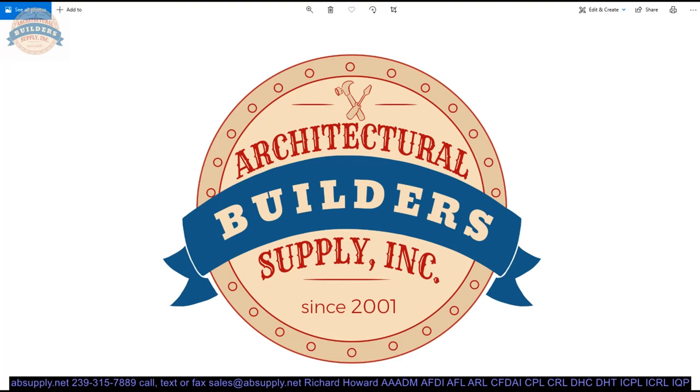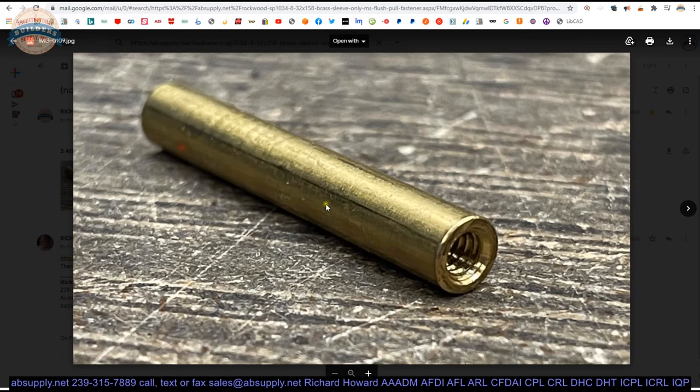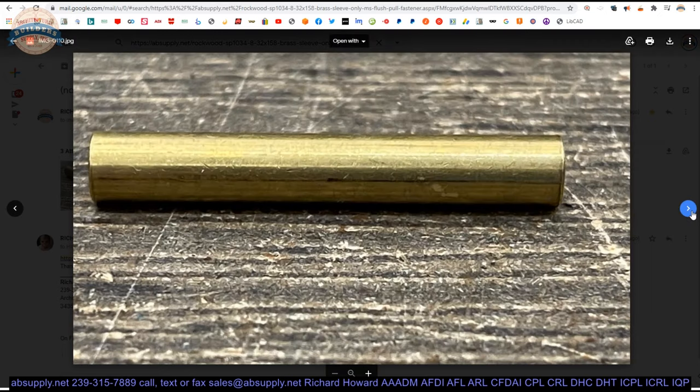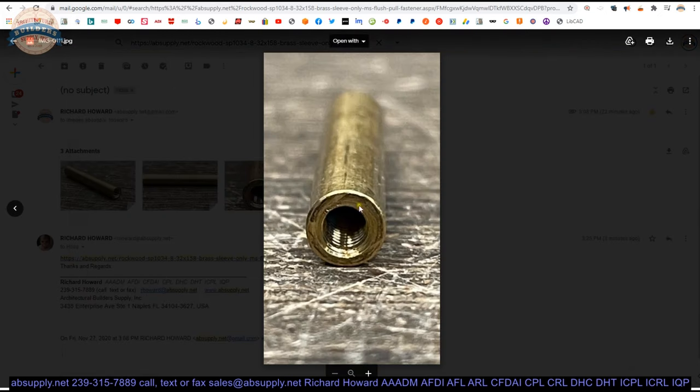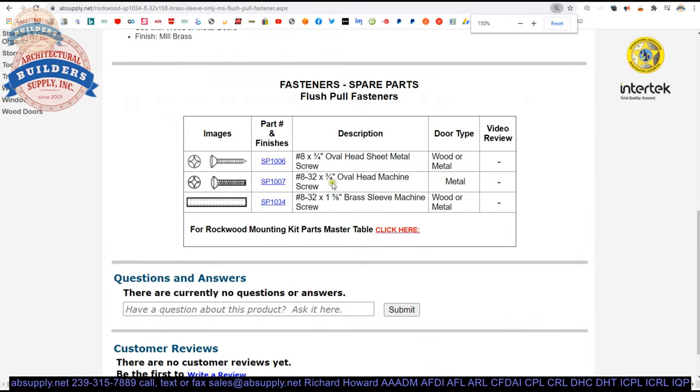If you are enjoying this video please click thumbs up and consider subscribing to our channel. Here is the item we are looking at — let's take a look at the photographs. That's our sleeve. You will see an oval head machine screw — that would be the appropriate item to use. You can also order this in different finishes. You can order the SP-1034 with those same screws in a finish, and it is also available as a standalone item.